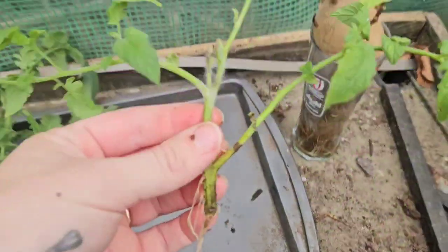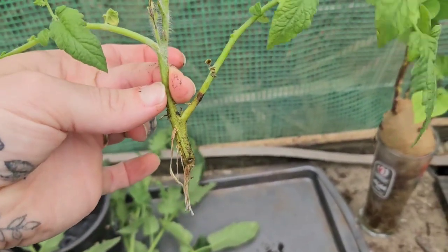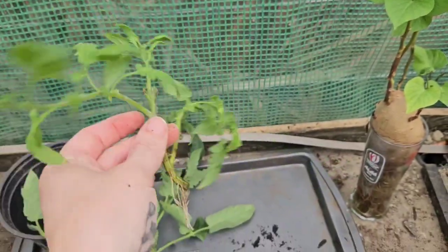And this one here, same deal. I'm going to take off the lowest branch so that I can get a decent amount of stem in the soil - up to where my thumbnail is - and I will pinch the top out of there as well. So let me pop them in pots.